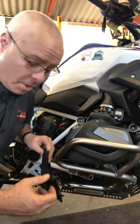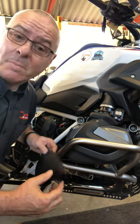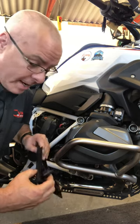Hi there. I'd just like to share with you a bit of a tip on reassembly, and a side panel on a GS.